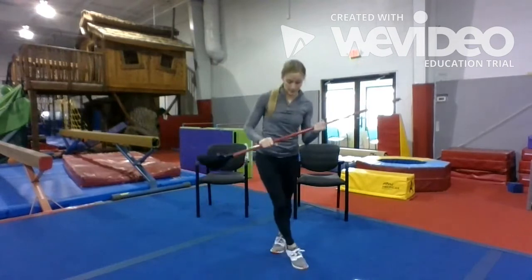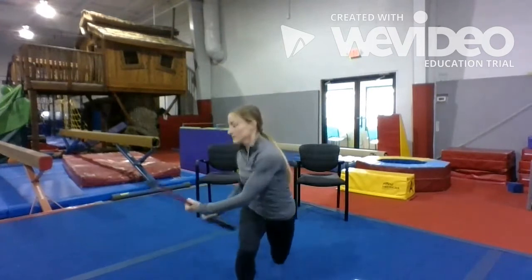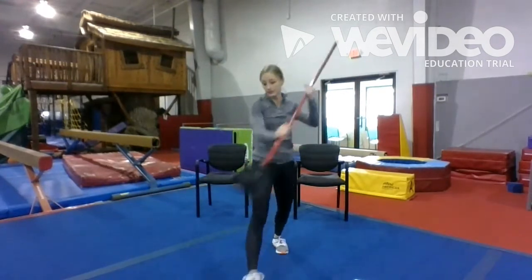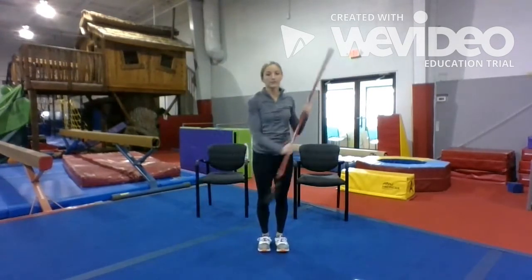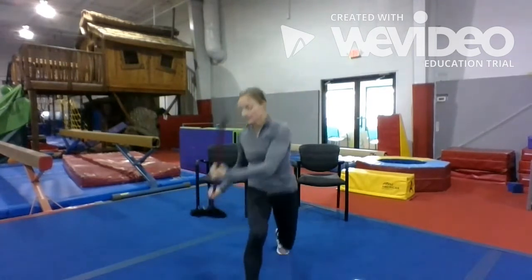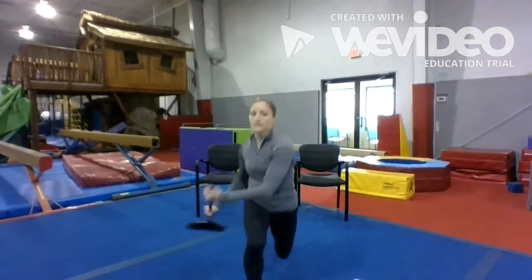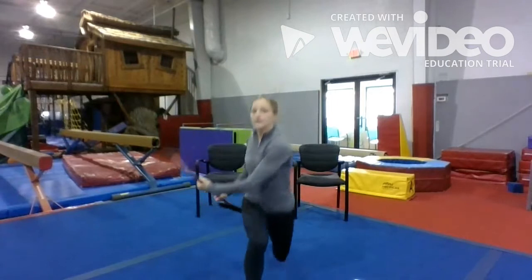Now switch your grip and you're gonna go on the other side. One, two, three, four, five, six, seven, eight, nine.